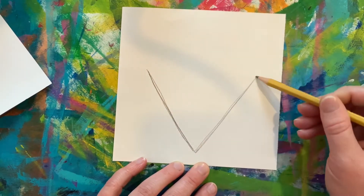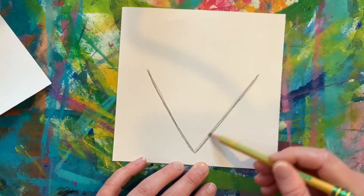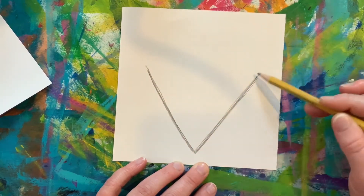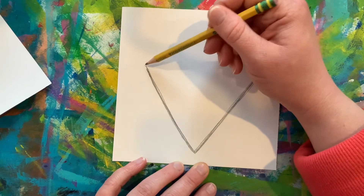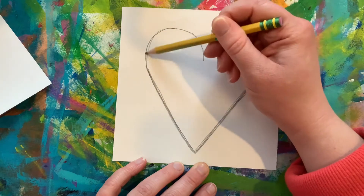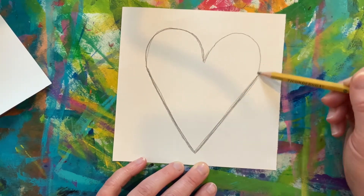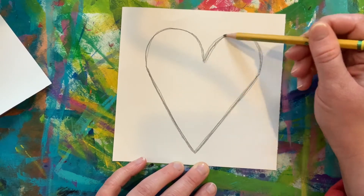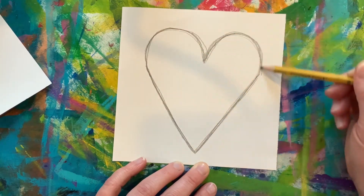Now that I have my letter V, I can focus on making the arches for the top of the heart. You can use two rainbow lines or think about the McDonald's letter M — the arches. It is up to you, but you definitely want that curve for the top part.